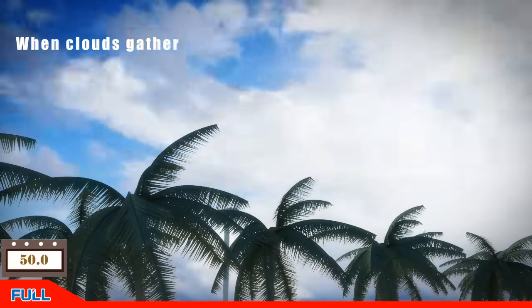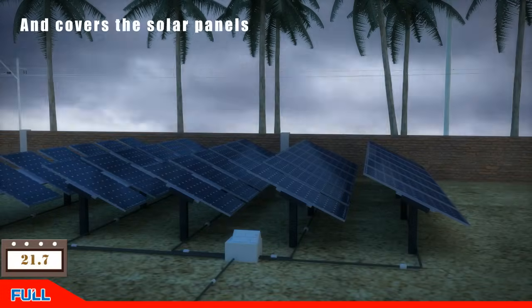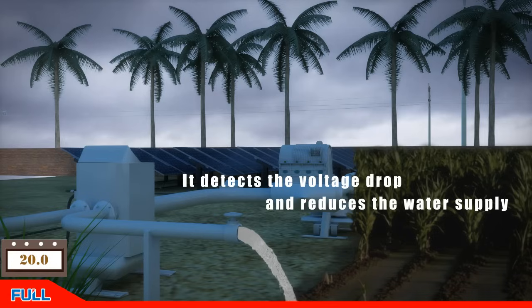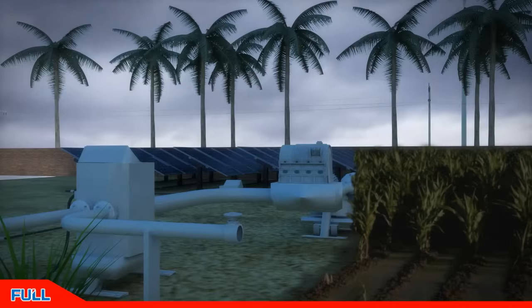The weather changes rapidly during the day. When clouds come over and cover the solar panels, the DC output voltage of the solar panel will plummet. At this time, the drive starts to reduce the output frequency according to the voltage fluctuation, and the water pump displacement starts to reduce. If the reduction in displacement is not able to maintain the DC voltage above the maximum power point voltage, the drive begins to enter standby state. If the voltage is less than 100 volts, the drive will cut off the internal power supply and the digital tube will be turned off.